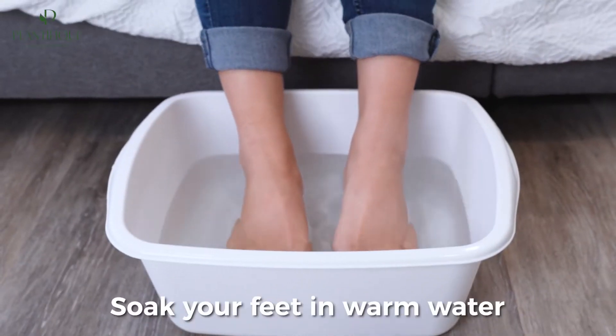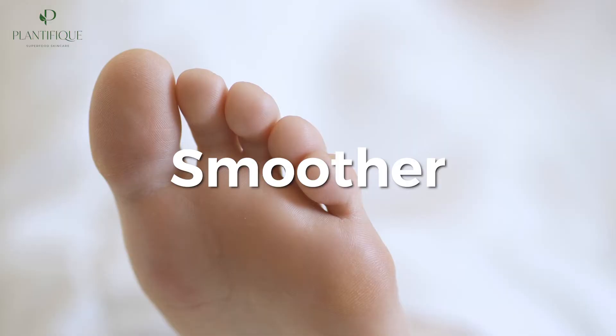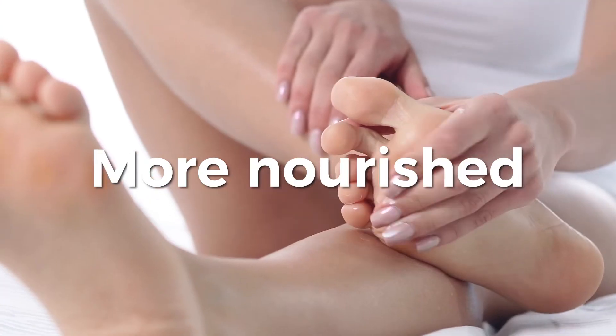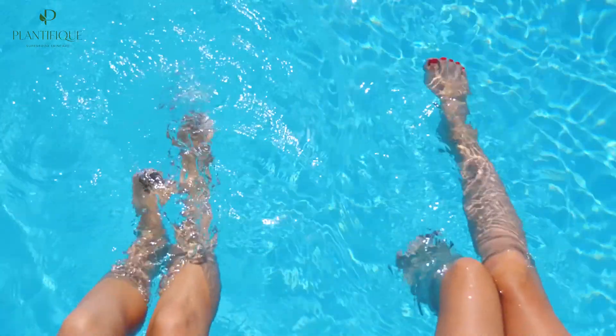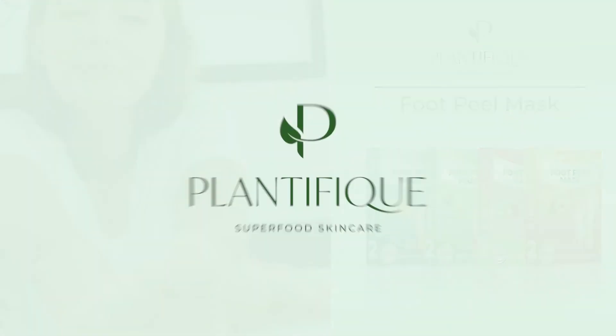Soak your feet in warm water for 15 minutes over the next week to support the peeling process. And within 7 to 14 days, your feet will be smoother, softer, and more nourished. So what are you waiting for? Get ready to show off your feet with Plantifique's Foot Peeling Mask.